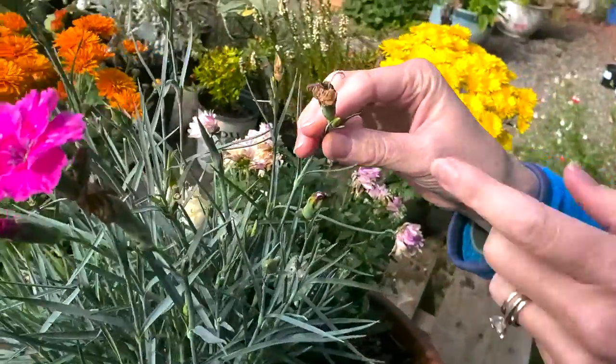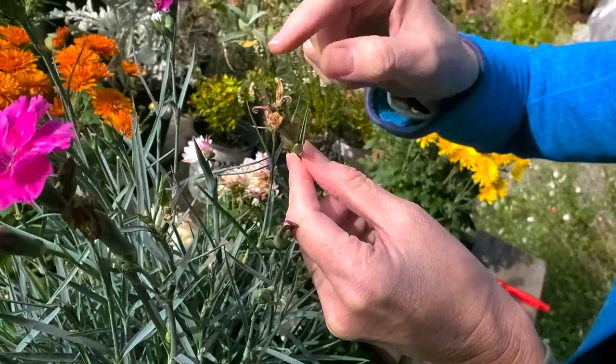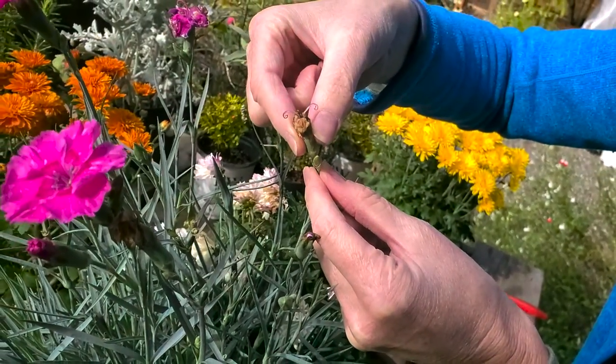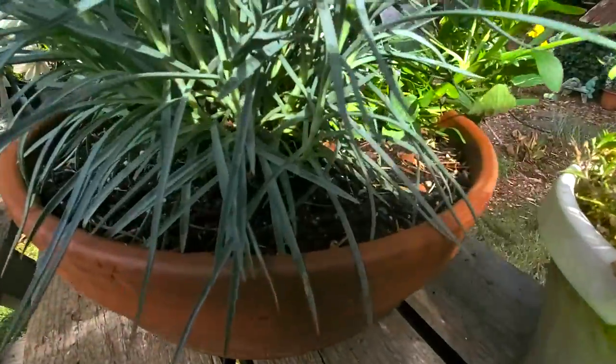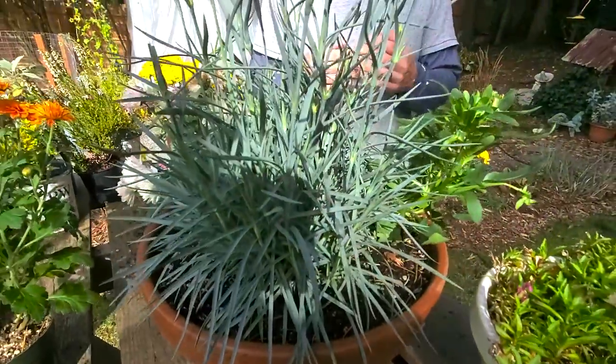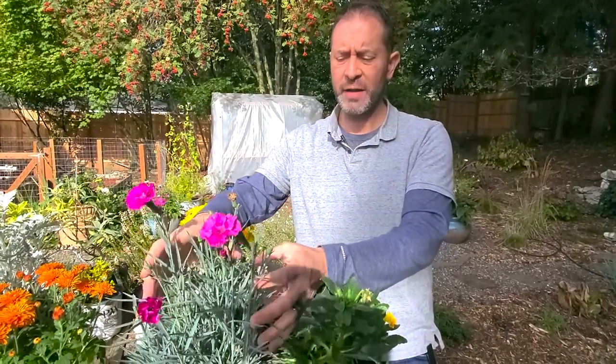We have a bunch of dead ones we need to deadhead. We're going to show you how to deadhead these carefully because as you can see there's a brand new bud coming in right there and we don't want to harm that, but we want to remove the old flower. To take care of your Dianthus plants you're going to need to make sure that they're planted in full sun, well-draining soil, and that they get moderate watering — every other day or so. Not constant moisture around those roots, but enough water to keep them turgid and looking great.